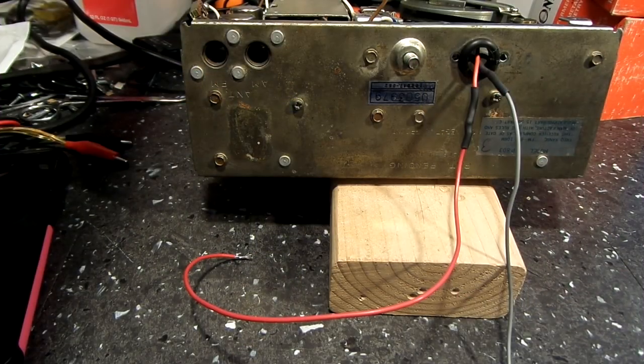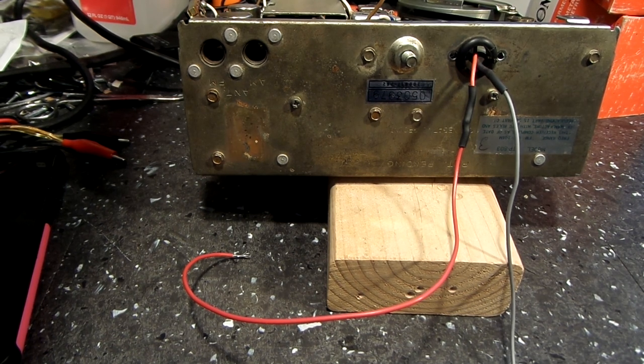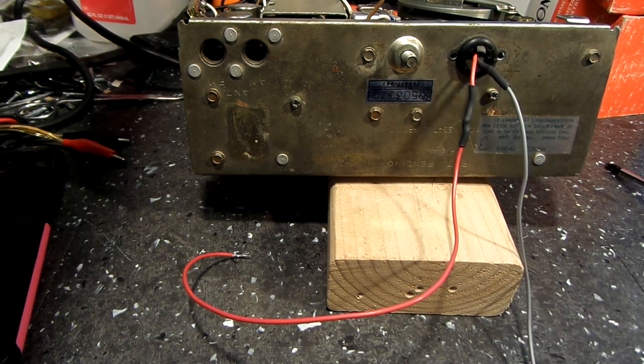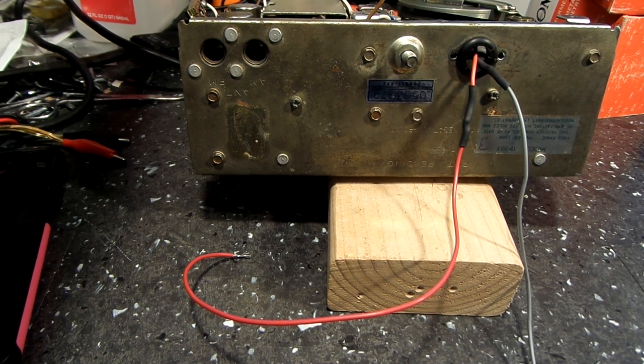Good day, welcome back. We're at the bench, usual spot. What I've got going today is back on the Ranger again. You heard the last video was the demonstration of the unit in operation, and it operated flawlessly. There were some caps that need to be changed on the amp board to get rid of some of the muddiness. It sounded pretty good on the video but in person you could hear the clarity issues.